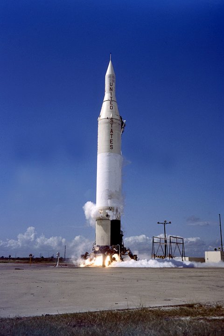Explorer 8 was launched successfully on November 3, with the next attempt on February 24, 1961 a failure. A control cable came loose during ascent and wrapped itself around the spinning third stage tub, damaging the upper stages and payload. Second stage ignition occurred on time, but the third stage did not ignite and the satellite failed to orbit.